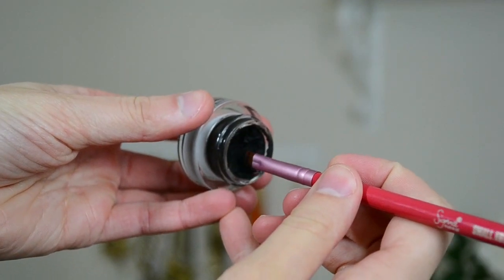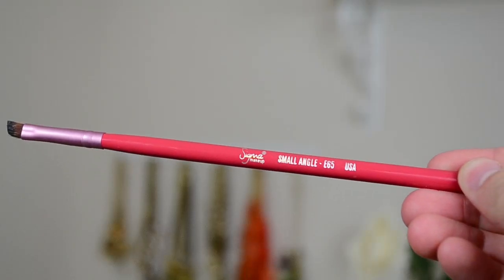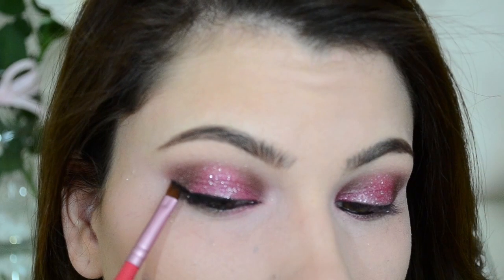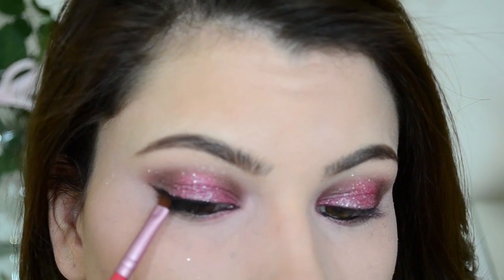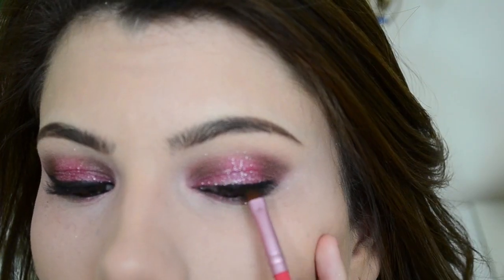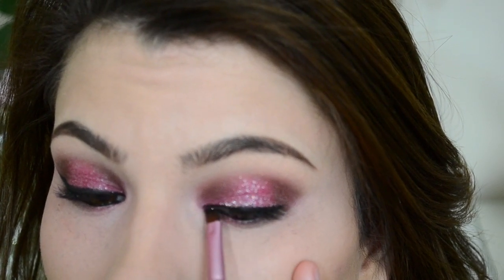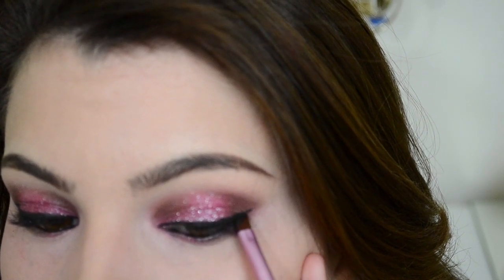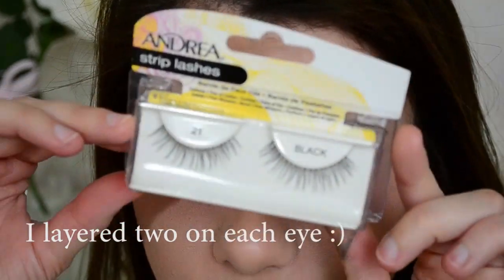I'm going to work on the eyeliner on the top lash line. This is MAC's Black Track, and I'm just using this angled brush from Sigma to apply it — it's the Small Angle E65. These are Andrea lashes from the drugstore, number 21s in black.